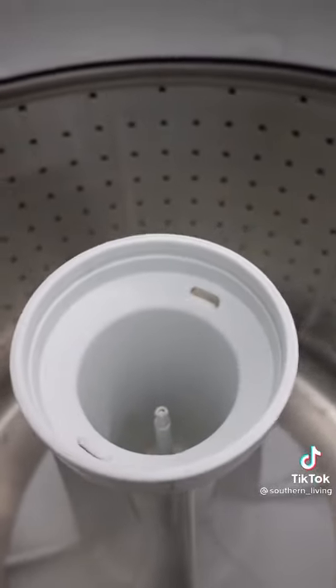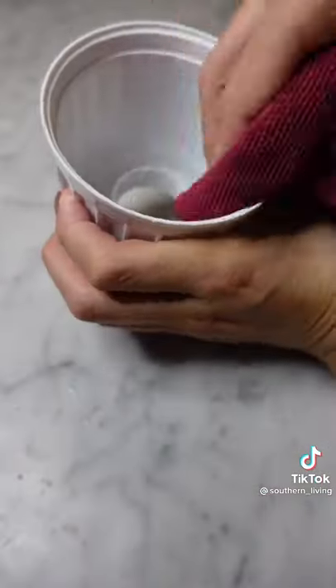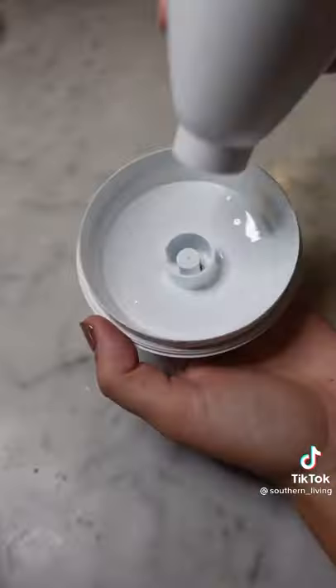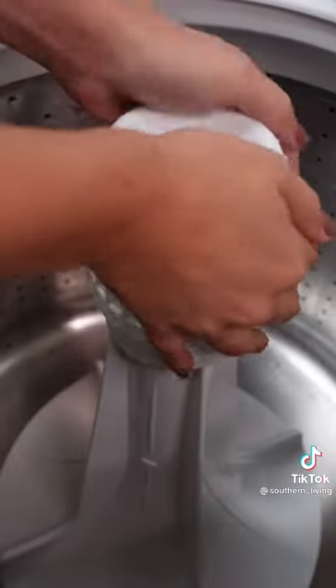It should be squeaky clean. Next, soak the dispenser housing, the dispenser cup, and the dispenser in hot soapy water, then dry everything off with a towel. Once it's clean, reassemble everything and pop it back on the agitator for a squeaky clean washing machine.